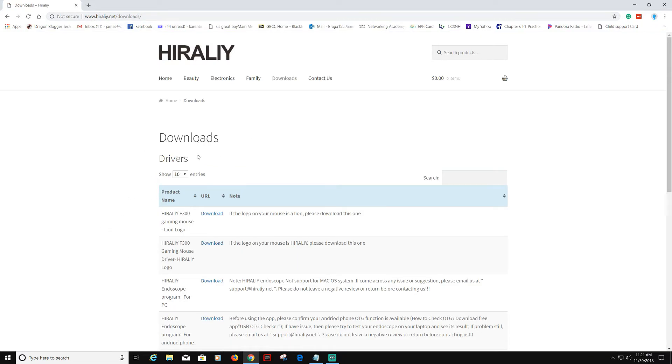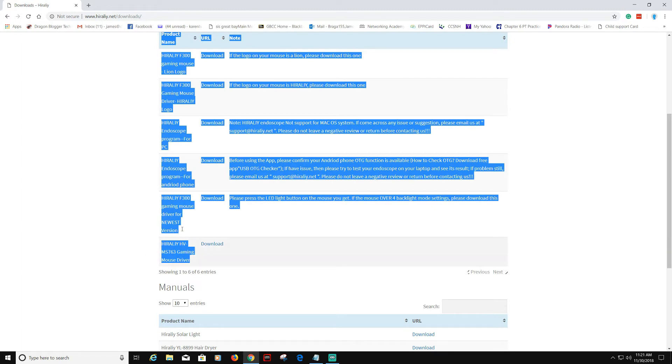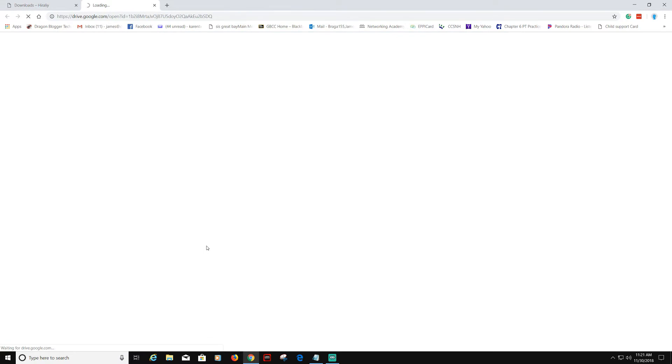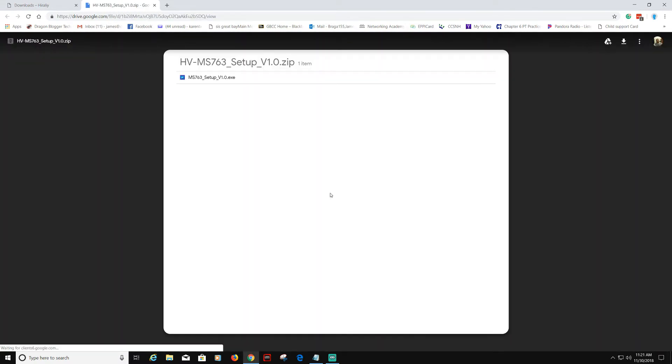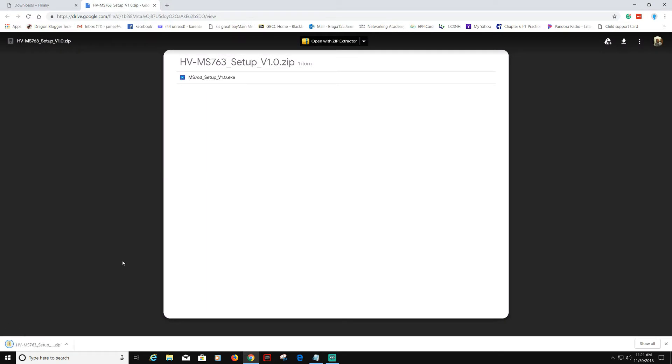Now we're going to scroll down the download screen — as you can see it popped up. We're going to find the right one. It is going to be the Hillary MS763 Gaming Mouse. We're going to click Download.